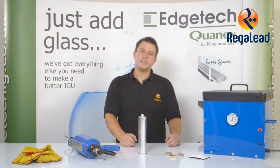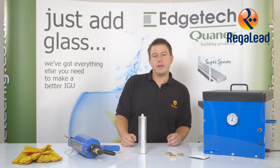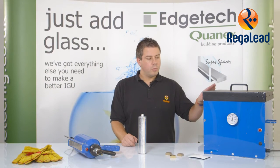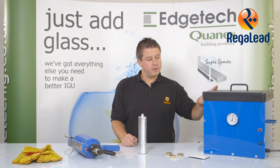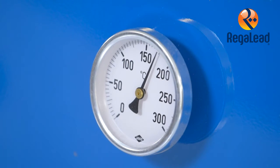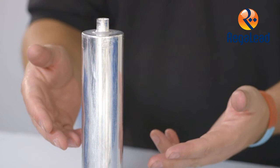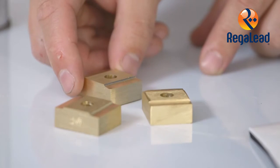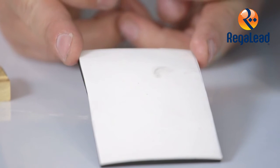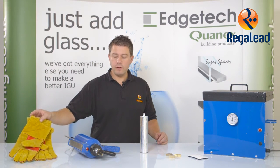Now we are ready to seal the decorative glass unit. I'm going to talk you through some of the items that you will need. We have here a hot melt oven, this is thermostatically controlled at 180 degrees, hot melt cartridges, application gun, setting blocks and silicone pad, and good quality heat proof gloves.